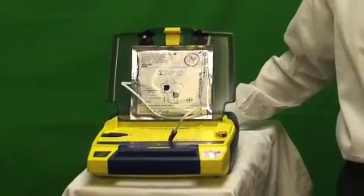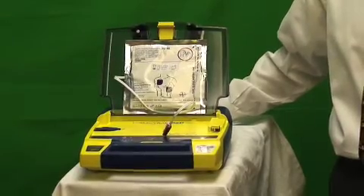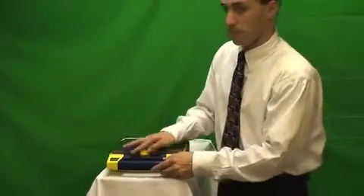Service required. Stay calm. Follow these voice instructions. Make sure 911 is called now. Make sure pad connector is plugged into AED. In this scenario, the pads were unconnected and the unit was alerting us to come check and reconnect the pads.